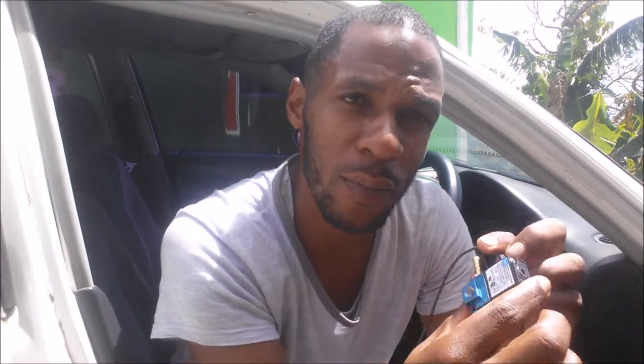Now we're in the Honda. What we have here is a MAC boost solenoid — a simple solenoid available online. Two wires: one gets 12 volts and the other gets the signal from your boost controller or your ECU, whatever you're using to control this valve. It has three ports: one, two, and three, which are all different according to the diagram.